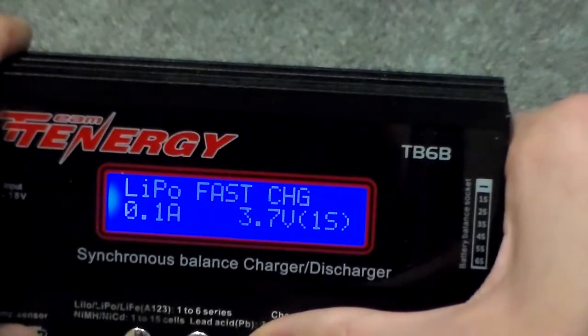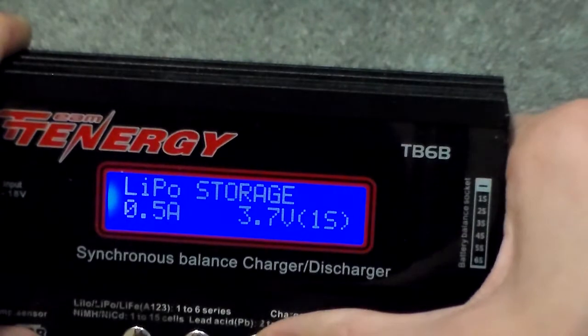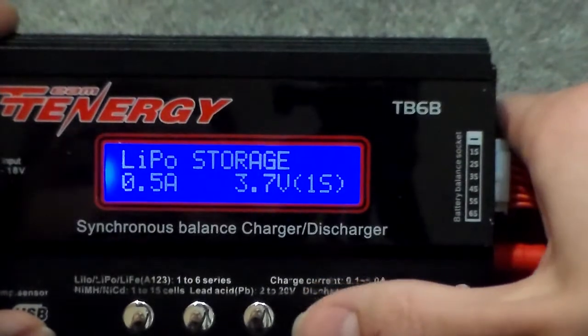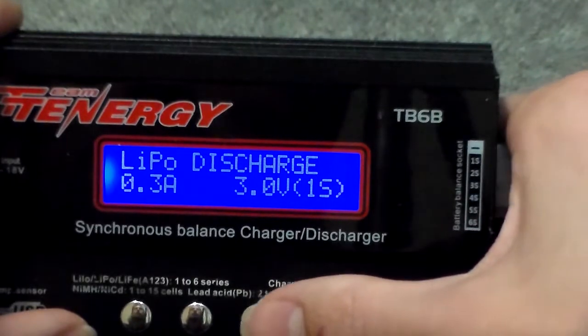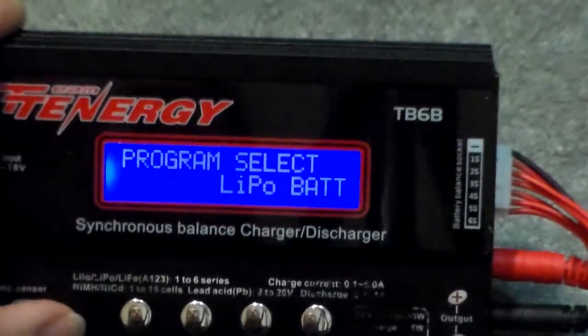Fast charge I wouldn't recommend using either. Storage mode will discharge it down to its nominal voltage — so 3.7 volts per cell. And discharge will discharge it to 3 volts per cell.